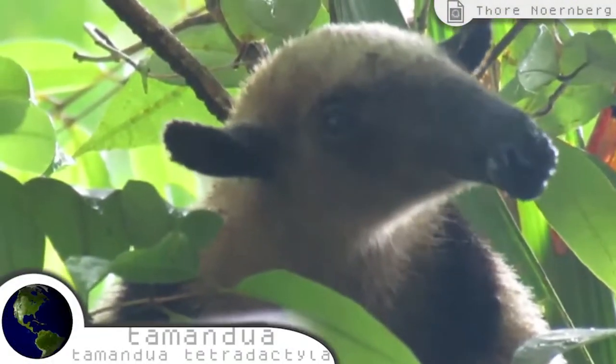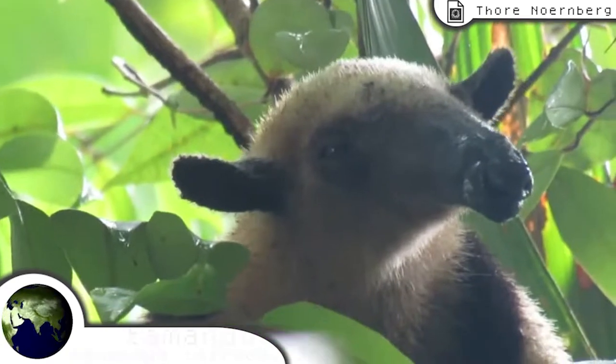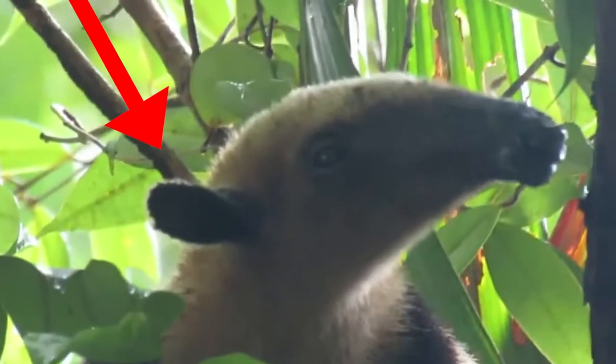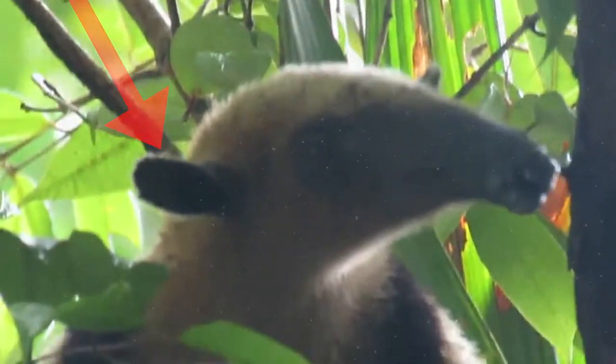Meet the tamandua, a species of anteater found in southern South America. As you'd expect, their nose is rounded off at the end, and as a bonus, its ears and tail closely resemble original Arthur as well.